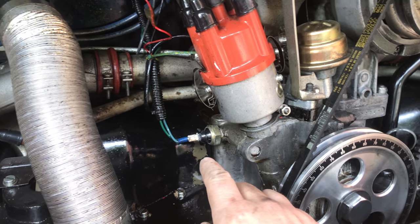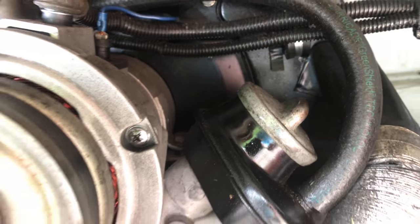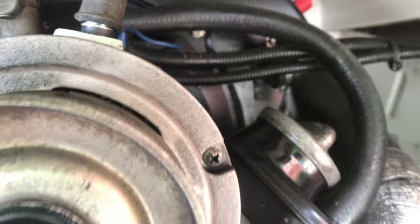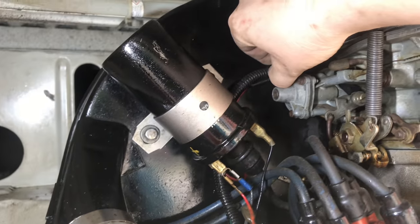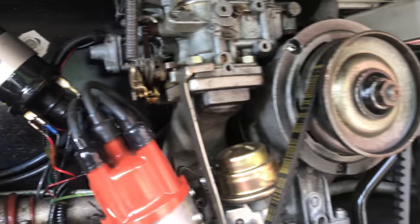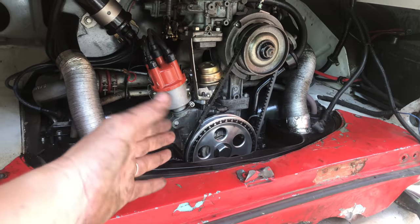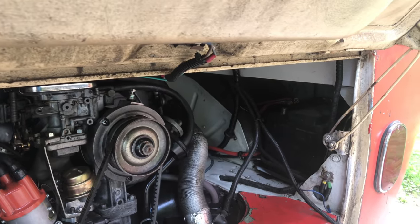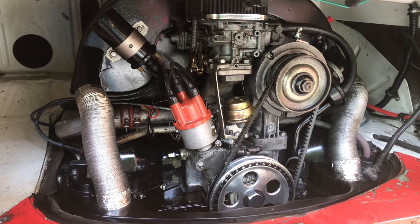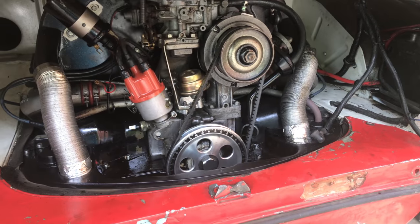I'm going to unhook the sending unit, the coil, the alternator up here, and then the electricals. There's a couple tabs on the tin we'll have to unhook, and the throttle has to come off. The good thing about a bus is you can just pull the rear apron out and the engine will pull straight out. I've got the battery unhooked — just pulled the positive post off and everything here unhooked. Throttle's unhooked. Let me pull the rear apron out, get a jack under that, get those four bolts loose, and get this sucker out of here.